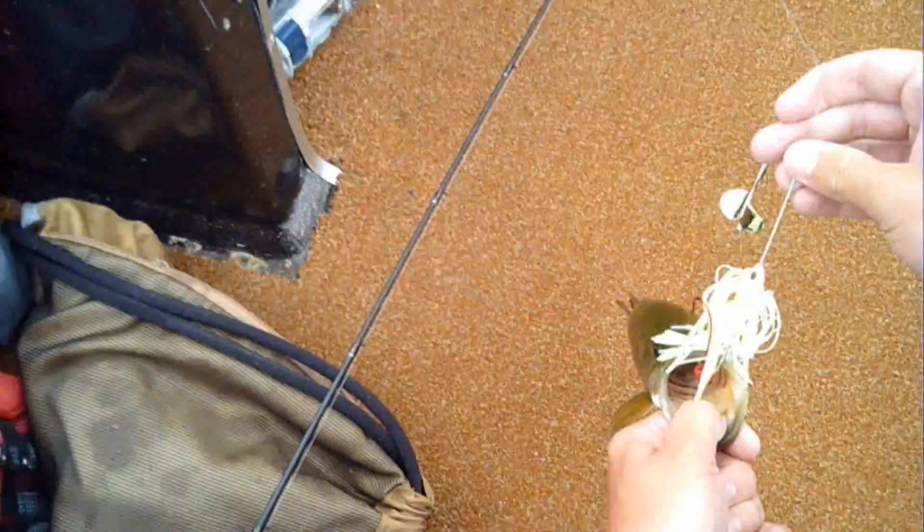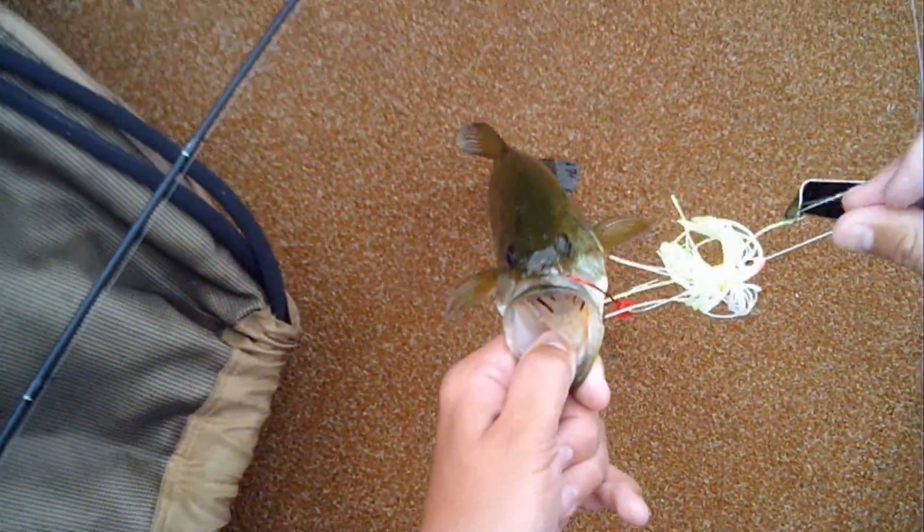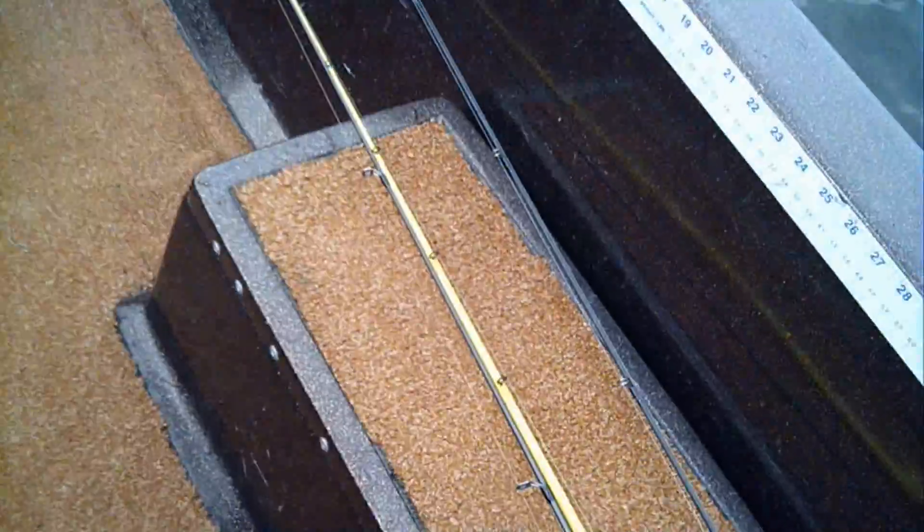This is my very first cast — I cast it up in these reeds using a Booyah buzzbait, and look at that, double hooked him! That's the thing about trailer hooks, always got to have a trailer hook.